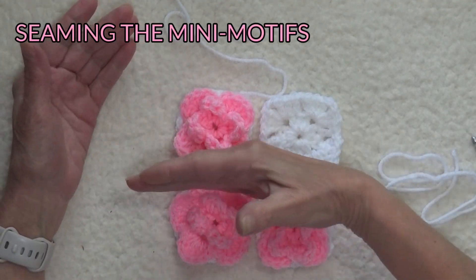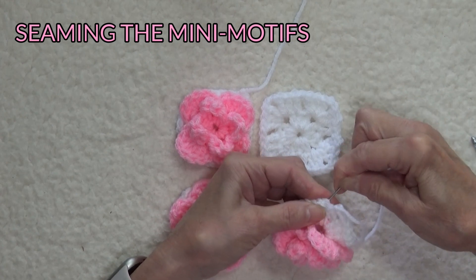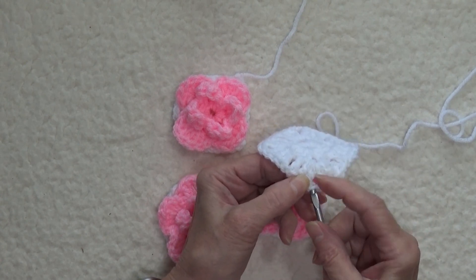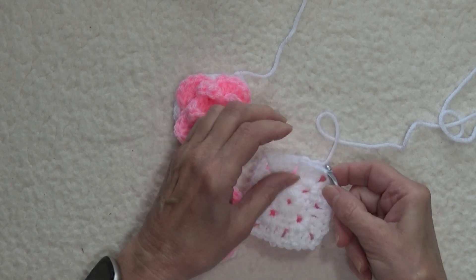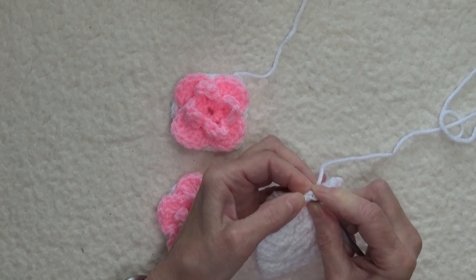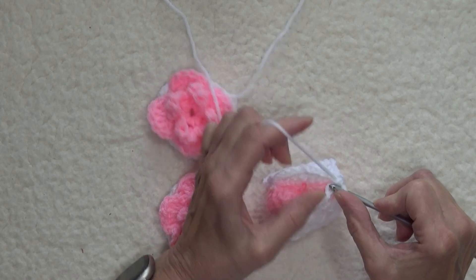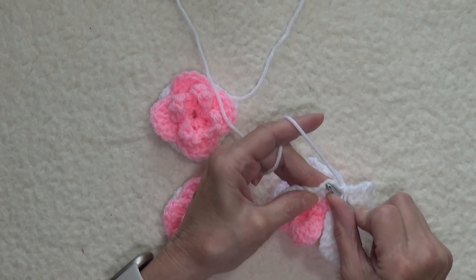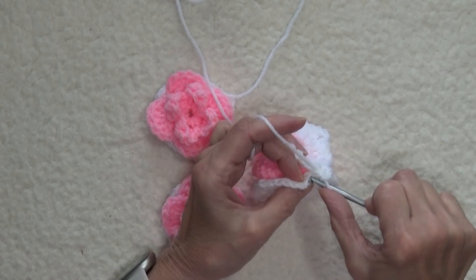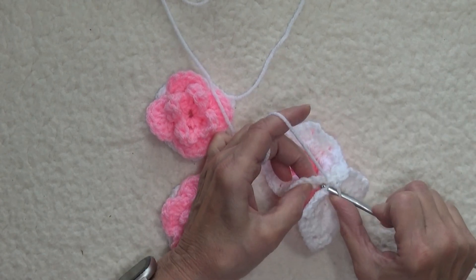I'm going to use this end to crochet this seam going this way and I'm going to use this end to crochet this seam going that way. Before you begin seaming, make sure the remaining yarn tails are secure. I'm starting in the corner — you want to identify your two chains at the corner. This is the right side, so this is the right sides together. I'm going to insert my hook through the second chain on the corner. These are the two inside loops that are meeting in the middle. I'm just going to pick up that and slip stitch, then go into the next stitch and slip stitch. This is the easiest way to seam these little pieces together without a lot of extra finishing.